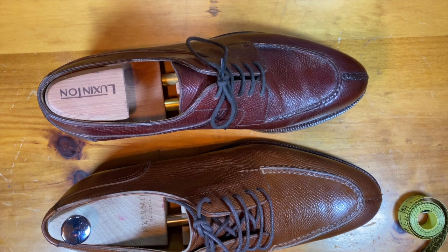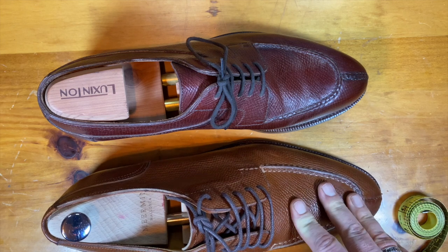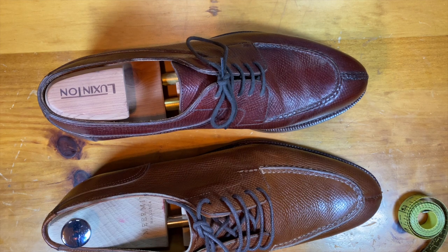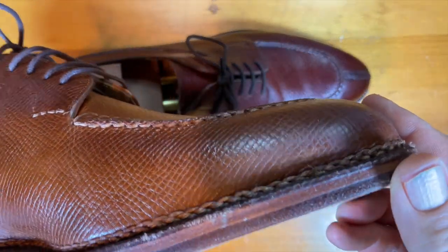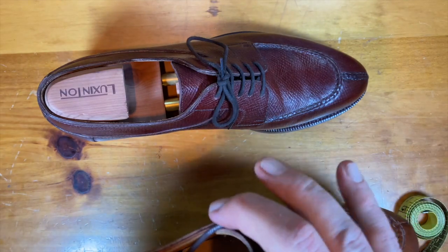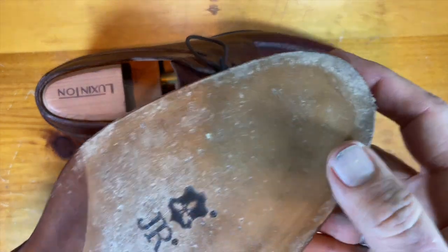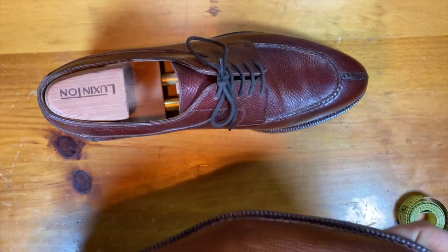This is a significantly upgraded Meerman. The leather is Cognac Utah calf — you can get the shoe with a regular rubber sole on a regular Goodyear welt for $200, but upgrades increase the price. This one has a Norvegese stitch for a welt, making it a hand-welted shoe, which also upgrades the lining from a regular veg tan lining to a deploy lining.